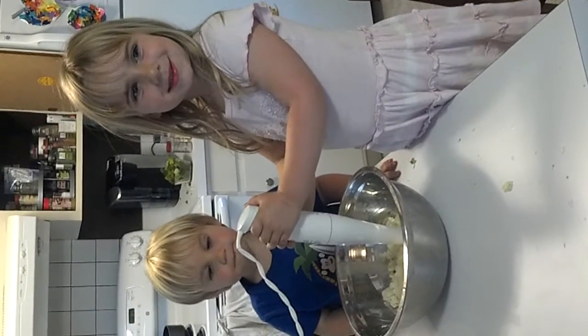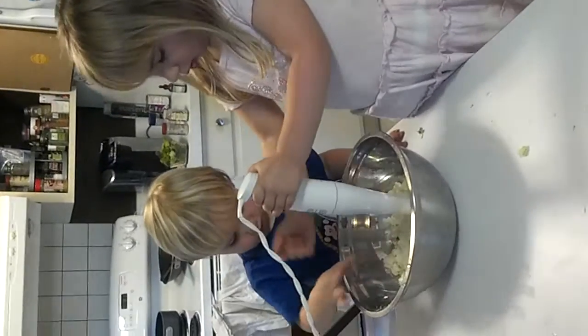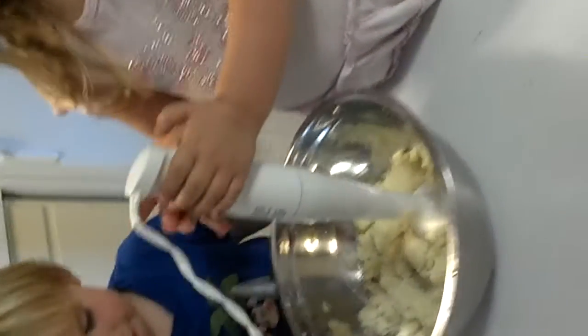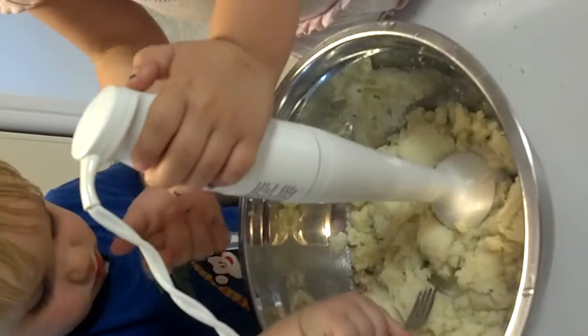All right, now that we've steamed the cauliflower, we are now going to make cauliflower mashed potatoes. Miles, no sampling. Okay, Maya, so we have our little blender deal, we put our steamed cauliflower in there. Miles, no.